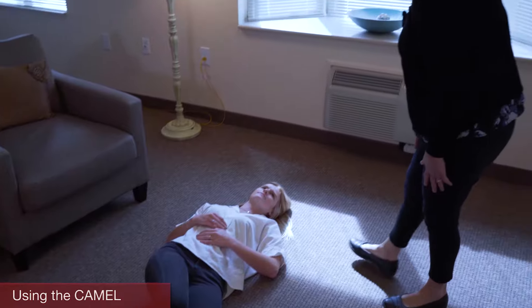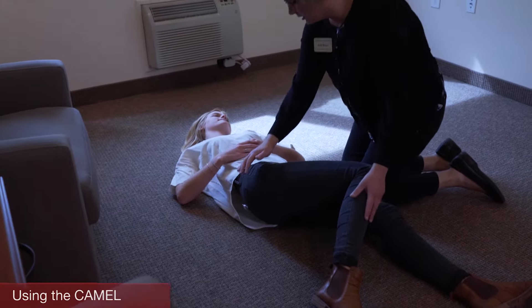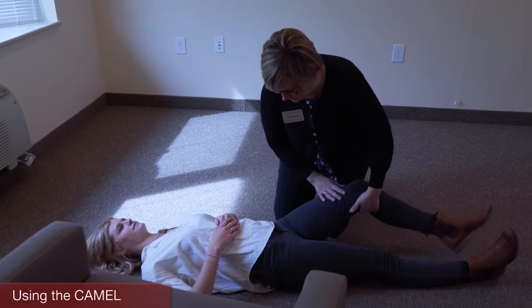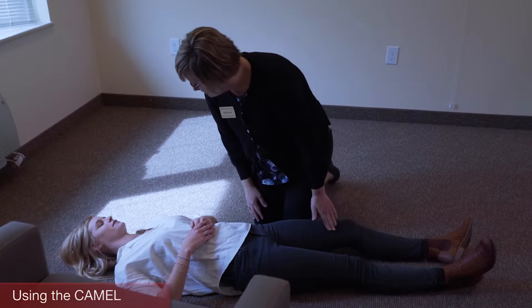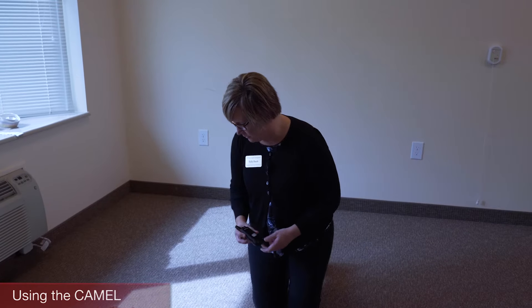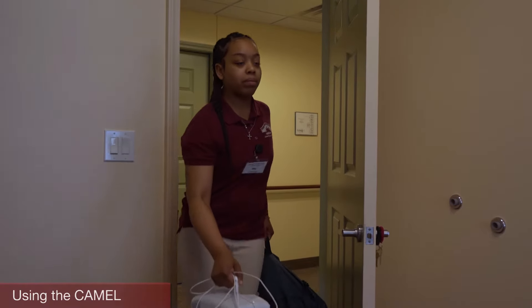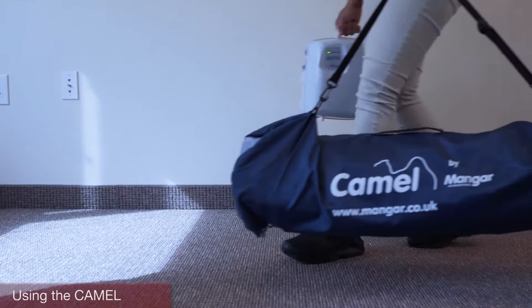Finally, I'm going to talk about the Camel. Use the Camel every time a resident has fallen. After the shift supervisor has assessed the resident for injury and it is determined that it is safe for them to be assisted from the floor, you will need to use the Camel. Never attempt to lift a resident who has fallen to the floor and cannot get up by themselves. You must know where the Camel is stored. Make sure you have two people to use the Camel — one person on each side at all times.